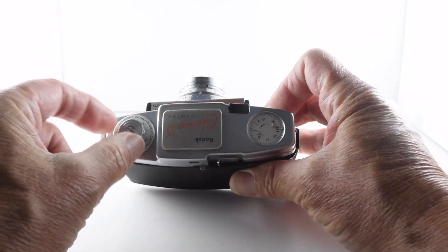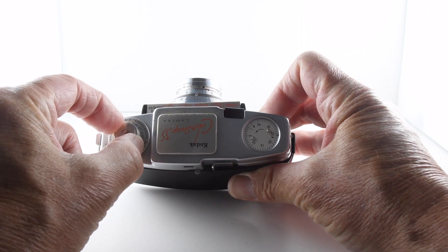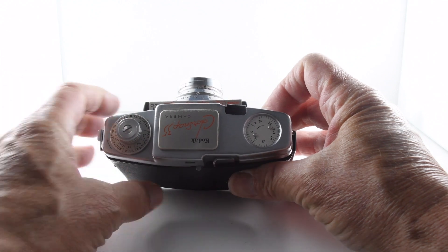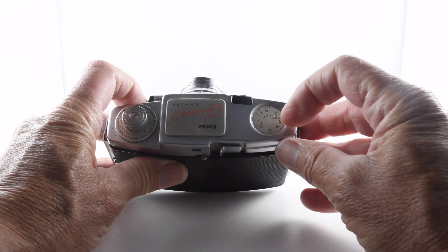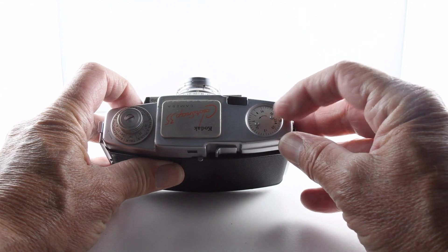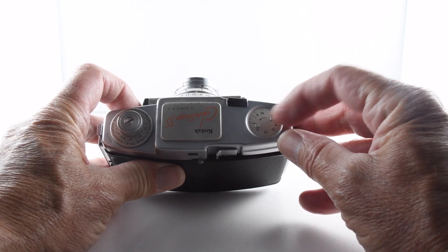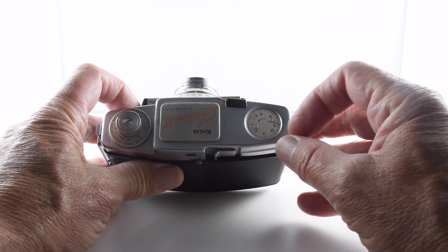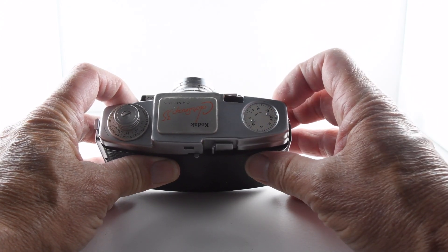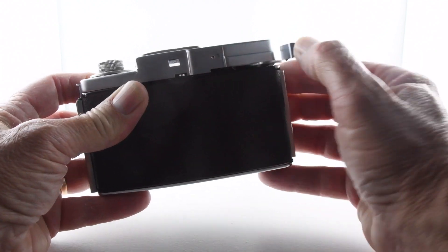On the top plate there's a film memo with various films listed, leaning towards Kodak films of course. Then we have our film counter which has to be manually set. The film counter counts down, so if you're using a 24-exposure film you'd put 24 first and it counts down. And then there's our shutter actuation button and film wind-on.